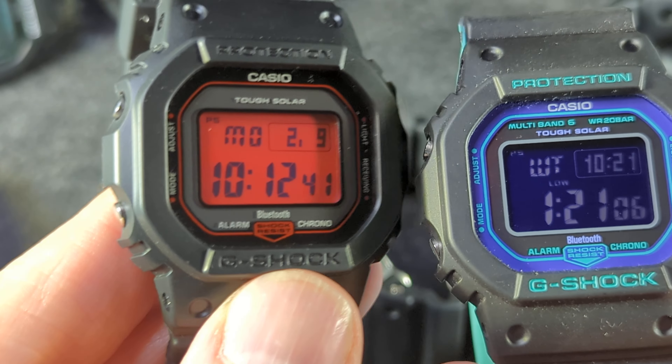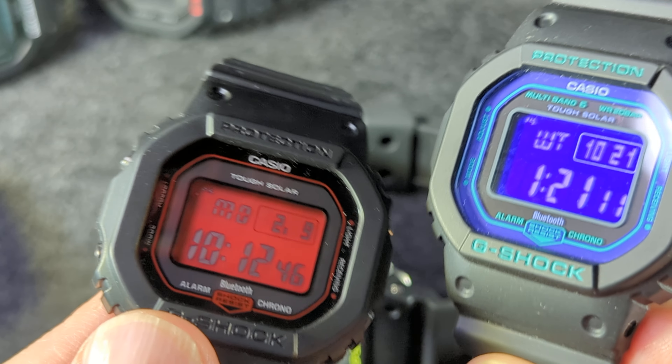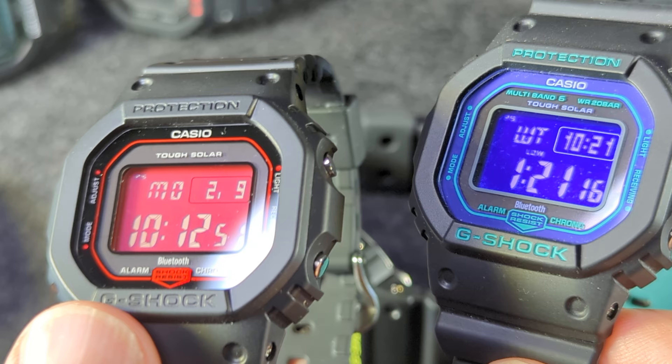This one I do remember the model — it's an AR, the Adrenaline Red series. A red LCD and a purple LCD. Really, really cool fun little watches.